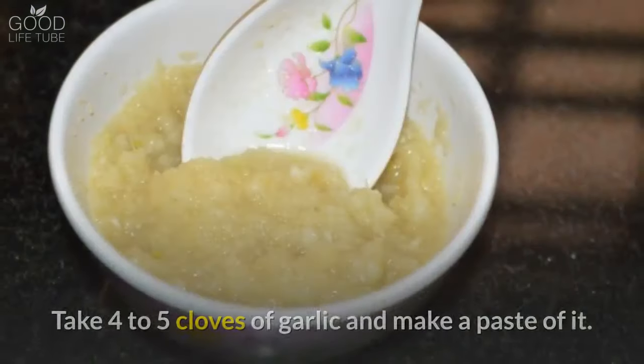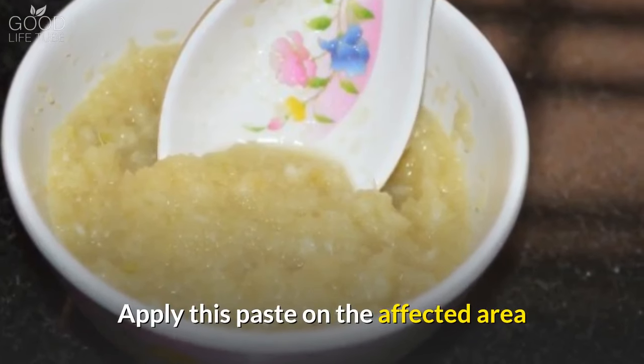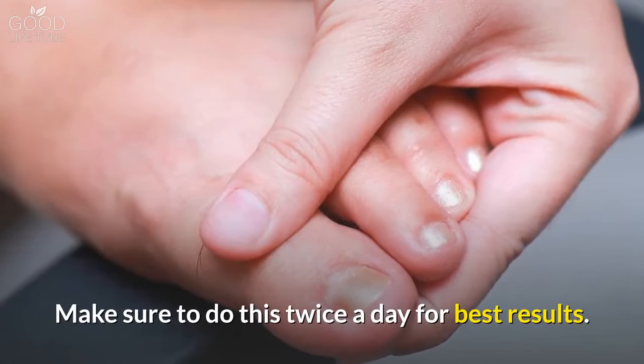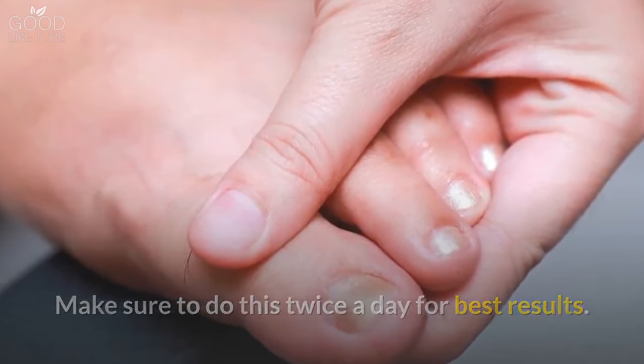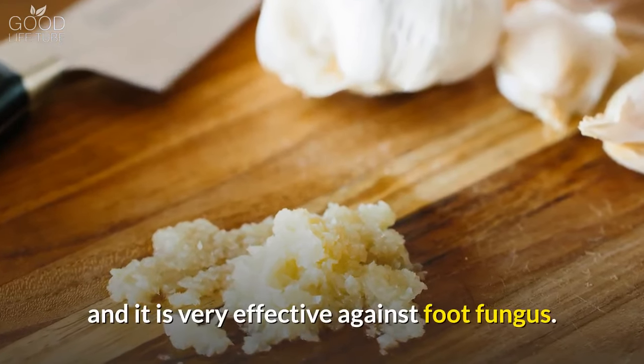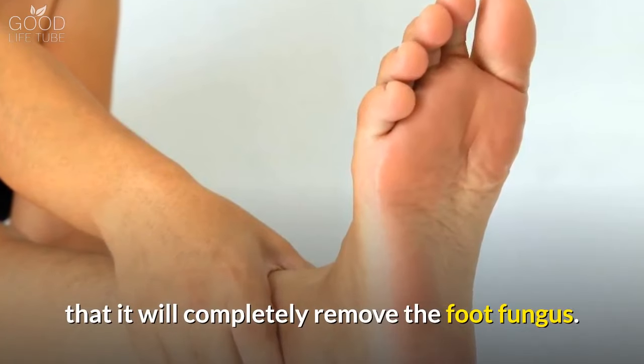1. Garlic. Take 4-5 cloves of garlic and make a paste of it. Apply this paste on the affected area and leave it there for at least 30 minutes. Make sure to do this twice a day for best results. Garlic has strong antifungal and antibacterial properties and it is very effective against foot fungus, with an 80% chance of completely removing it.